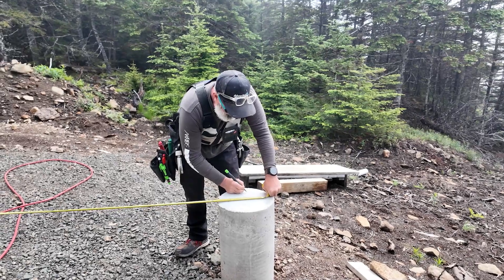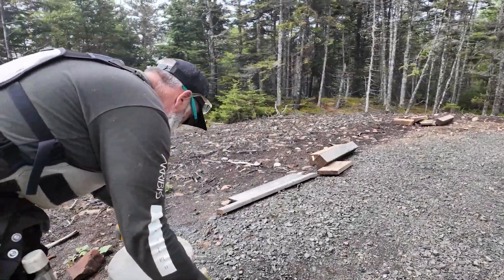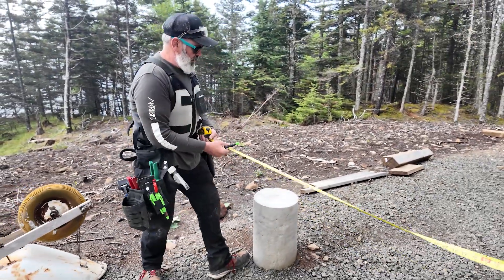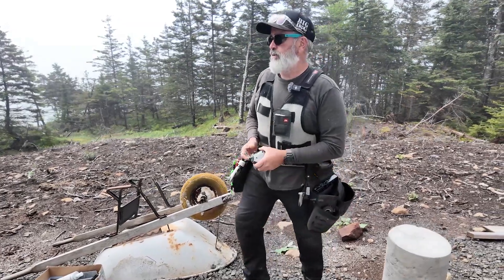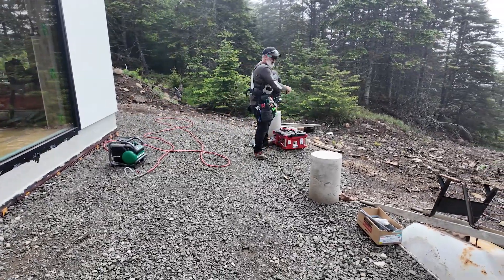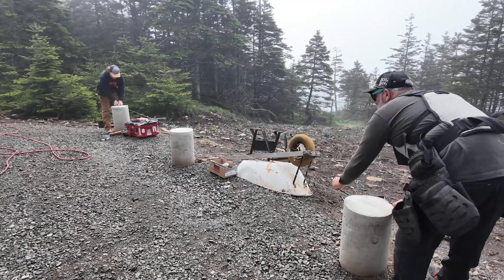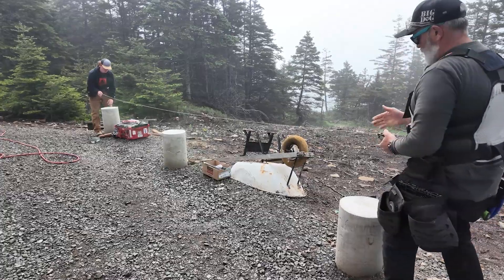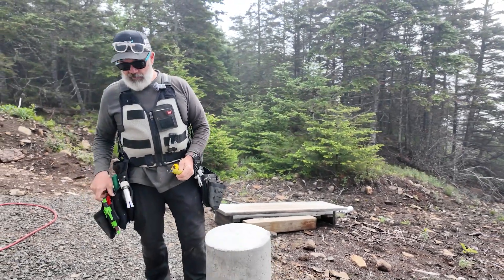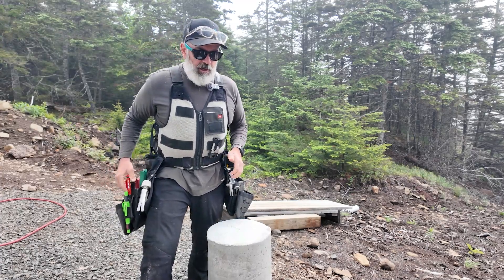I'm gonna write that down — one fifteen and three quarter. Let's go to the end. That is off, which is why we confirm. Now we're gonna snap a line through this. Now I've got my center line running this way. I know from when these were placed way back when we were doing the footing that I am pretty much good to go at six inches.